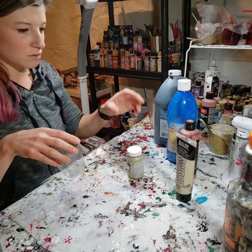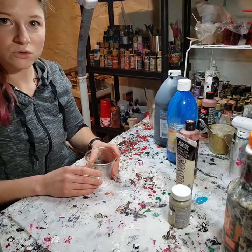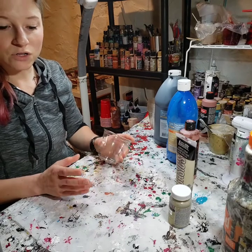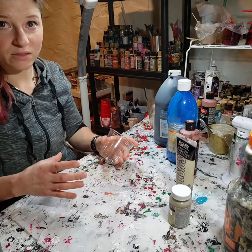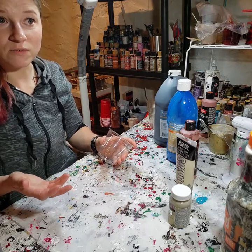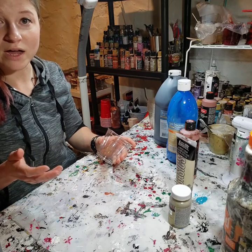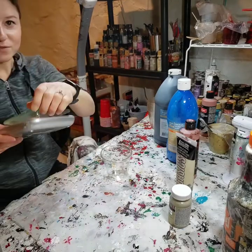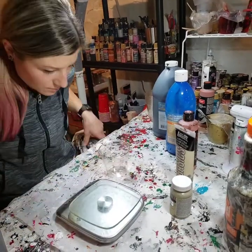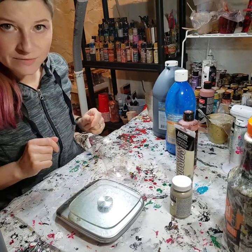I'm going to mix it right in front of you. I never use any sort of measurement tool — I don't weigh anything out — but maybe for today's video I will. So I'm going to quick run and grab my little scale. Okay, so I've got my scale. It's all full of resin and paint — life of an artist.